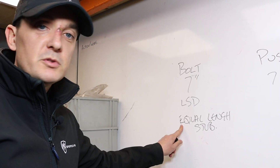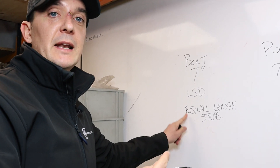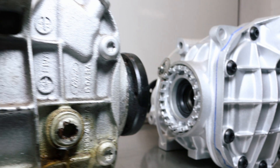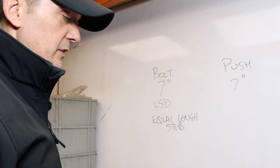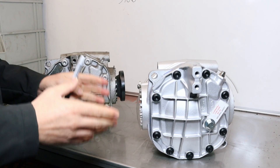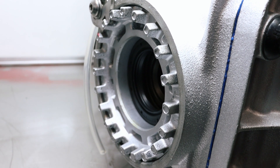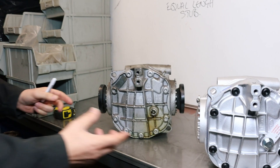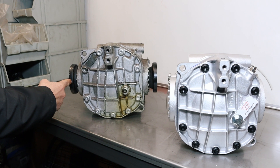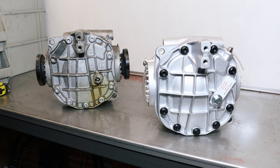These equal-length stub axles are available on the website — there'll be a link up here. We haven't even covered ratios yet. We tend to use the pushing shaft diff because it's easier to bolt an LSD in. So when you're looking in the back of your car and you're on the phone asking which diff you've got, this is how you work it out: has it got stub axles or not? If it hasn't, it's the pushing shaft. If it has, it's the bolt-on shaft.